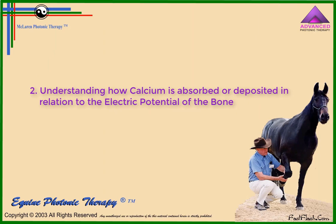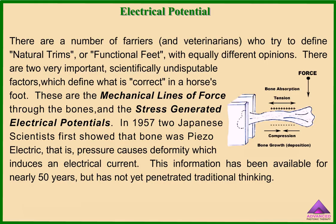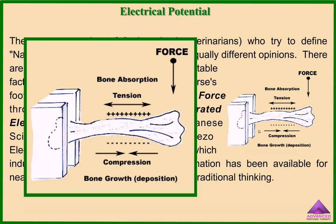Understanding how calcium is absorbed or deposited in relation to the electric potential of the bone. There are two very important scientifically indisputable factors which define what is correct in a horse's foot: the mechanical lines of force through the bones, and the stress-generated electrical potentials. In 1957, two Japanese scientists first showed that bone was piezoelectric — that is, pressure causes deformity which induces an electrical current. This information has been available for nearly 50 years but has not yet penetrated traditional thinking.